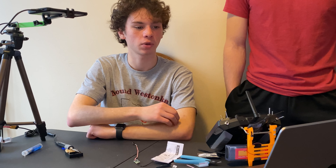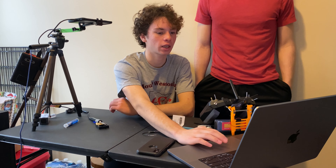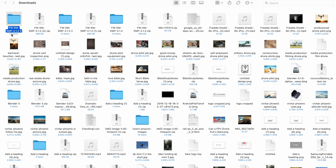Now we will be preparing the radio to flash the firmware to the XM+ by downloading the correct firmware to the SD card and putting it in our radio. Once you have clicked on the downloads tab, download the correct firmware for your radio. In this video, I will be downloading version ACCST-D16, version 2.1.2. Once you have downloaded the file, click on it and it should open in your computer's file explorer. Then open the file and move the correct firmware — in this video that would be XM-ACCST-2.1.2-FCC-FRK — to your SD card. Put it in your firmware folder so that it is easy to find when it is on your radio.